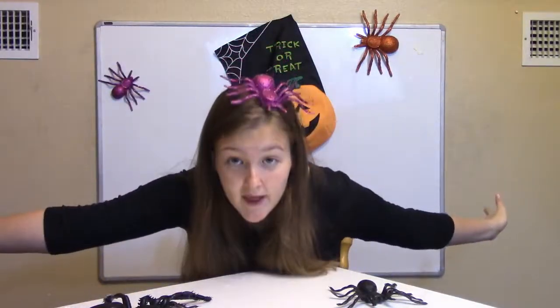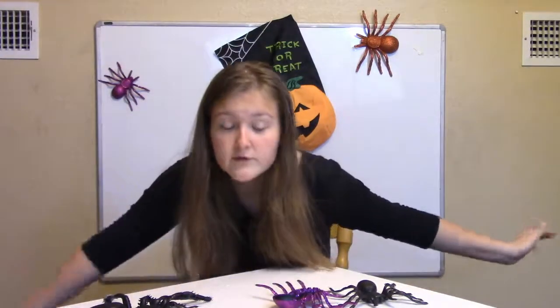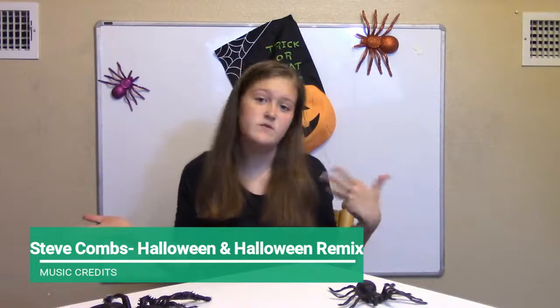Happy Halloween, everyone! Today I'm going to be trying different things you can carve if you don't have a pumpkin on you, which I don't right now, obviously.